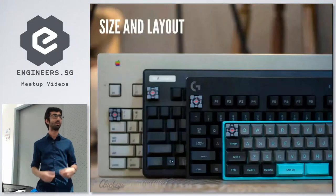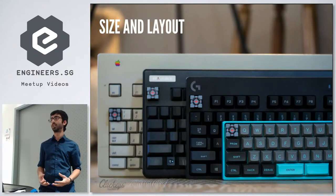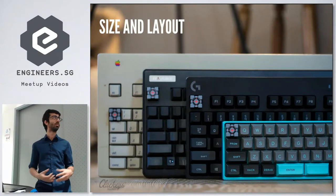If you want to build your own custom mechanical keyboard, I think the first place to start is what size you want it to be, what layout you want it to be — basically what it should look like.